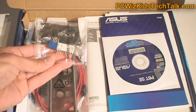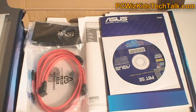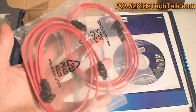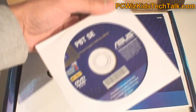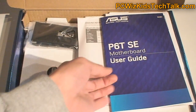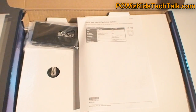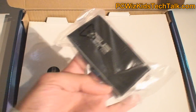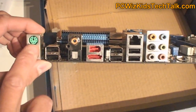Looking inside the box, you can see headers for your case connectors, the IO shield plate, and some SATA cables — you can never get enough of those, so it comes with a whole bunch. There's also a CD with ASUS utilities to monitor and set up your PC, the manual of course, and they still include the IDE connector since this is a slightly older board.